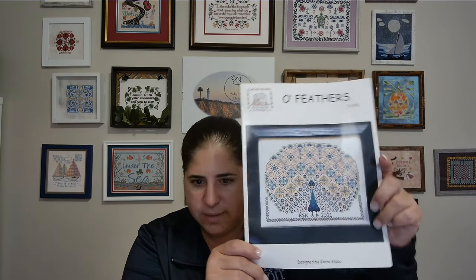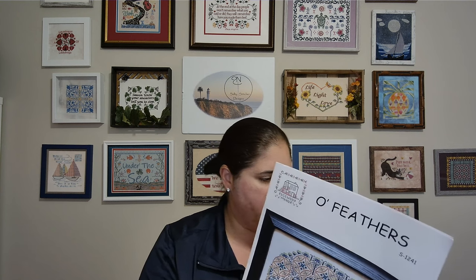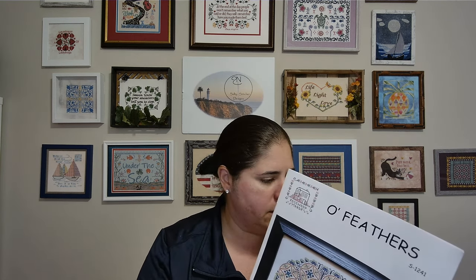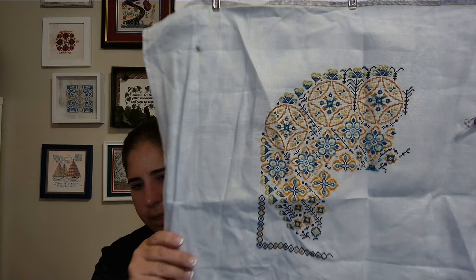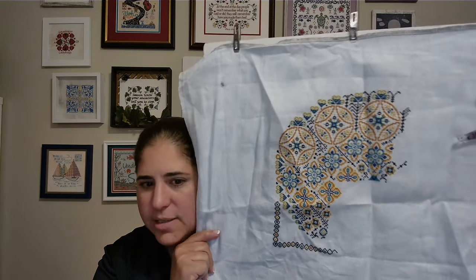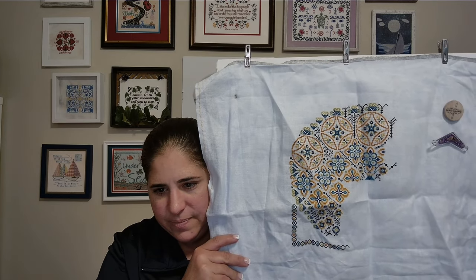Next whip, I have O Feathers by Rosewood Manor by Karen. I am stitching this on Zweigart Vintage Blue Whisper Linen, 32 count. I'm using Sulky, so one thread over two, and this is the called-for Sulky thread pack for O Feathers. I am not quite halfway but I'm almost there. I'm really enjoying this stitch, just need to get on it like the others. This border down here at the bottom is a lot of fun. Also showing my Garon Stitchery — or Garon Totem Bags — needle minder. Those bags are amazing.